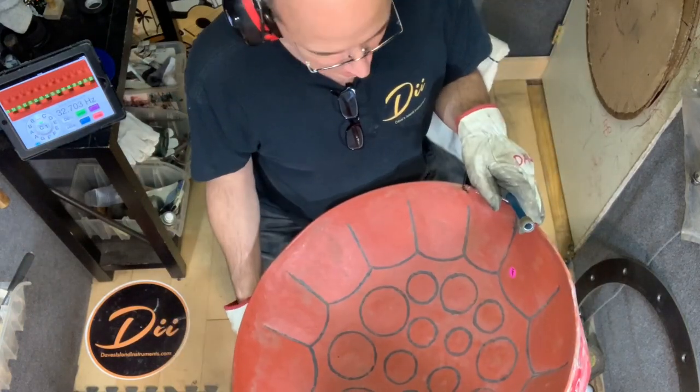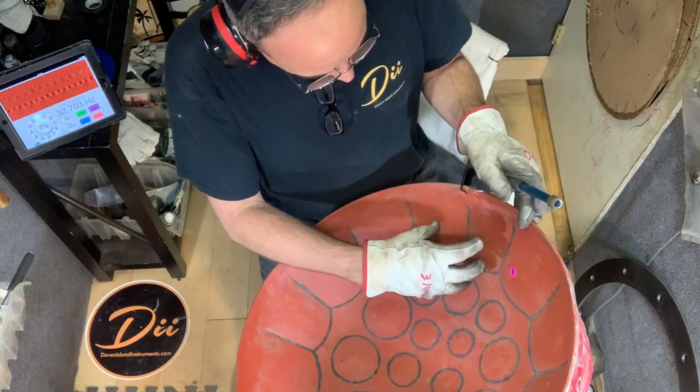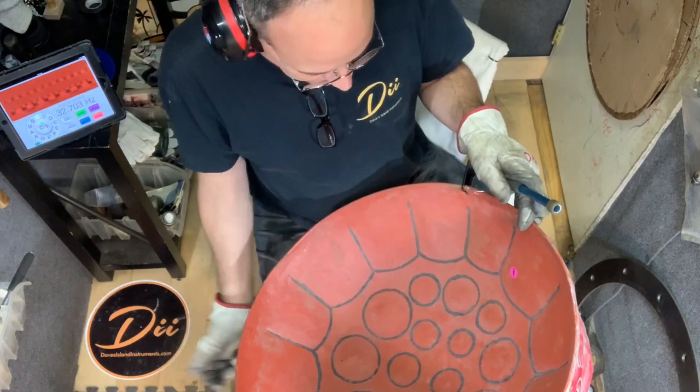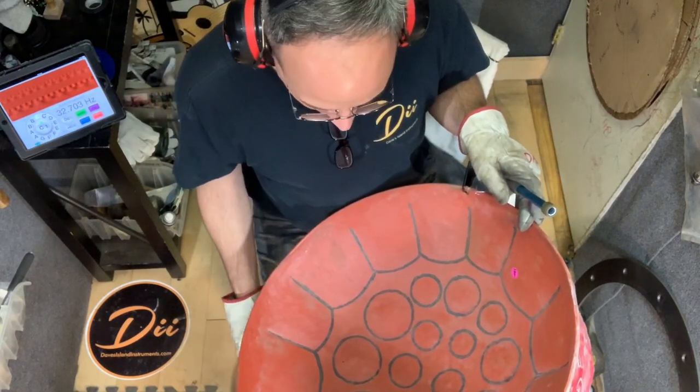I'm going to experiment around a little bit and see what's going on. There's usually a low C sharp over here somewhere, but I don't see one. So I'm going to tune it up as best I can and see what happens.